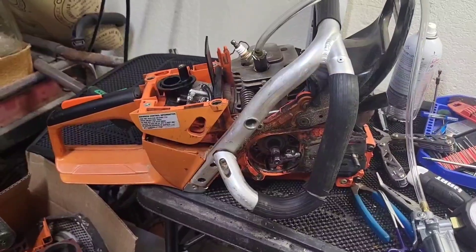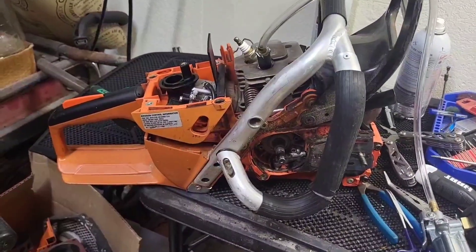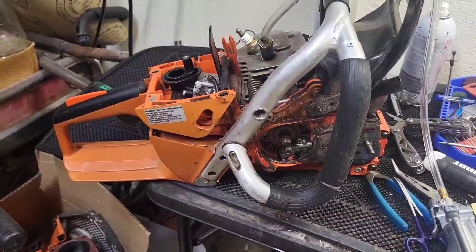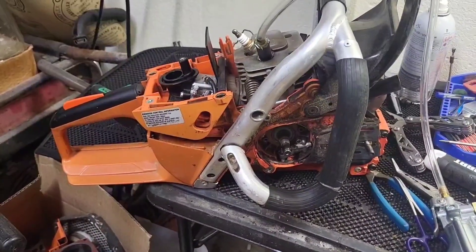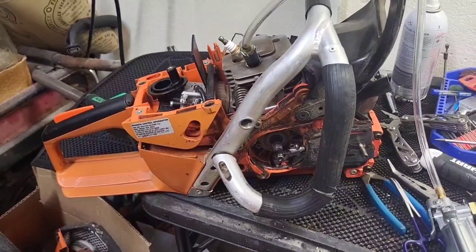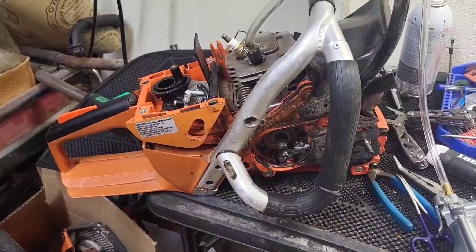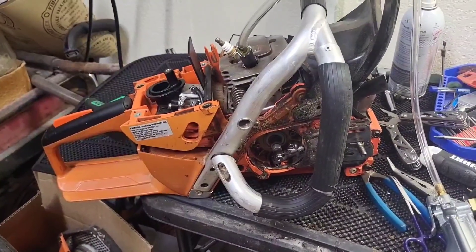It's running fine and then it goes lean and starts acting up, but it's only doing it when it gets hot. I ran a vacuum and pressure test on it — same thing that he's done — and I got the same results: no leaks.